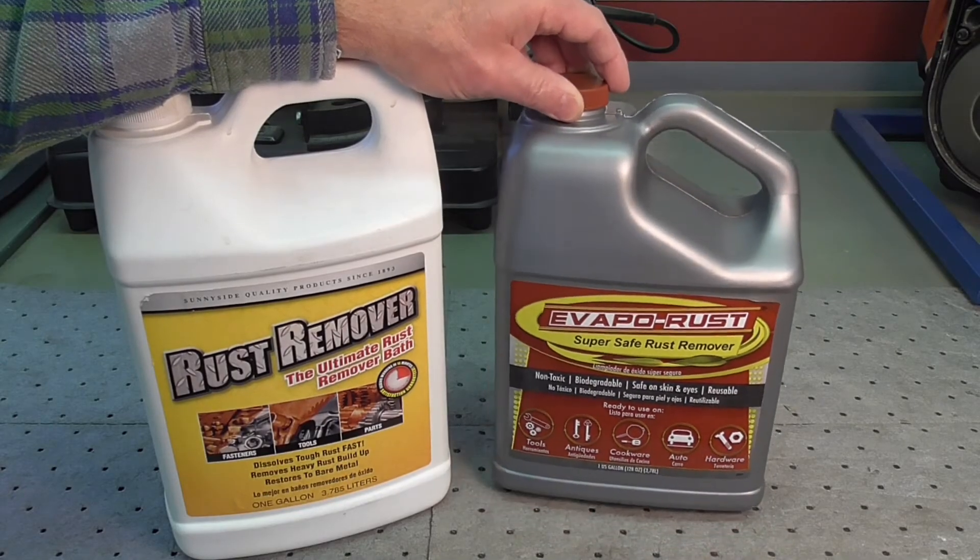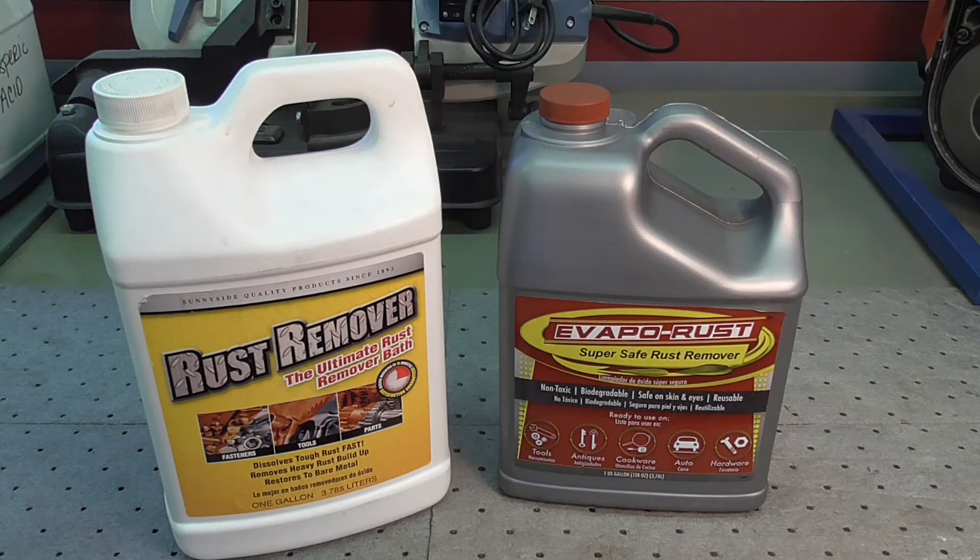Let's talk about acid-based rust removers. Phosphoric acid, which I do have here in my shop, is a relatively safe acid to use. In fact, most cola beverages contain phosphoric acid as an ingredient. If you get it on your skin you'll notice a little burning; you certainly don't want it in your eyes or on your clothes, as it will damage them. But with the availability of these non-acidic products, I don't see the need to use any acid-based product, even phosphoric acid.